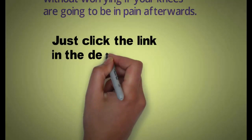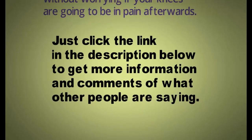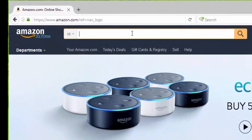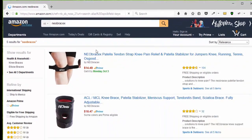Just click the link in the description below to get more information and see what other people are saying about this. All you have to do is go to amazon.com, type in NEO BRACEX, and you're going to be presented with the three NeoBracex products.